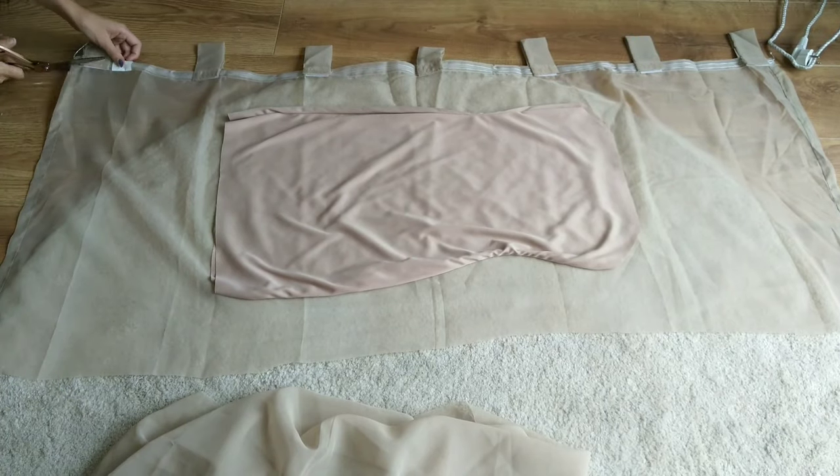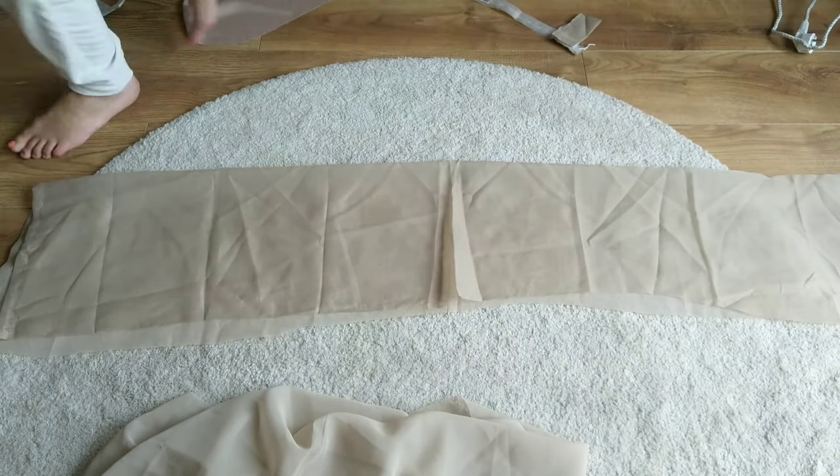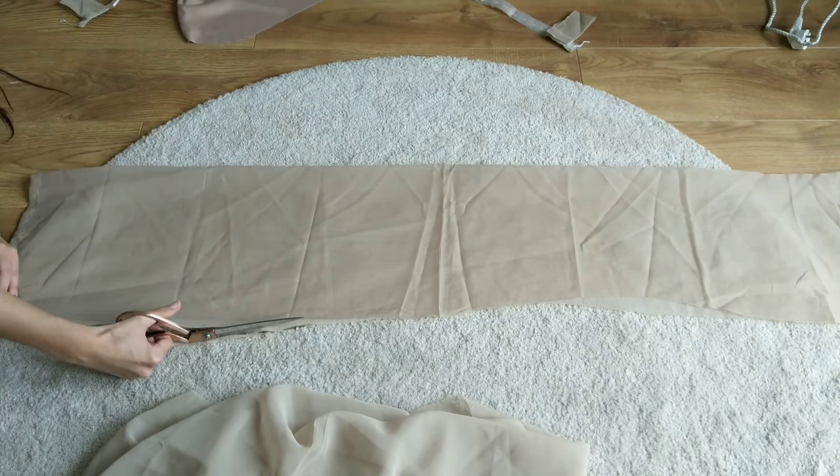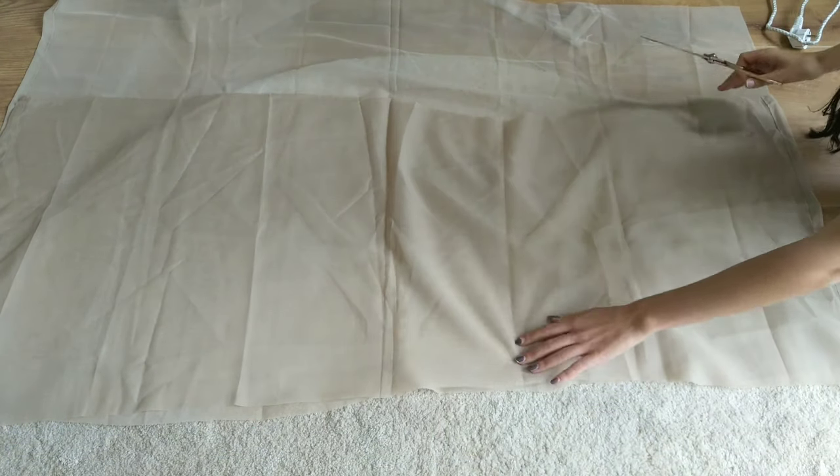For the outer fabric I used an old curtain that I no longer needed. I had about two meters by two and a half meters and the fabric is not stretchy. I cut out a big piece of the curtain by roughly tracing the shape of my lining and adding to the length and width. I then cut another piece for the back of my dress.